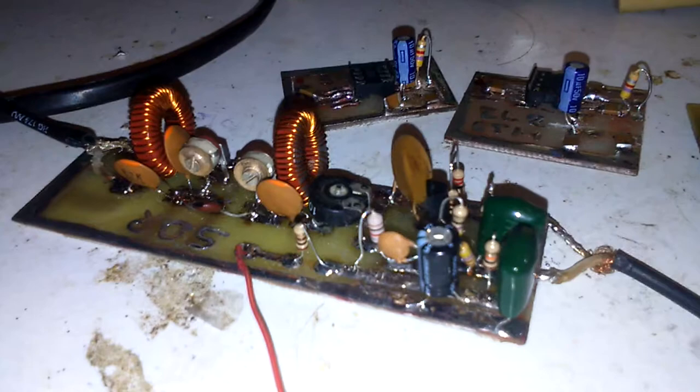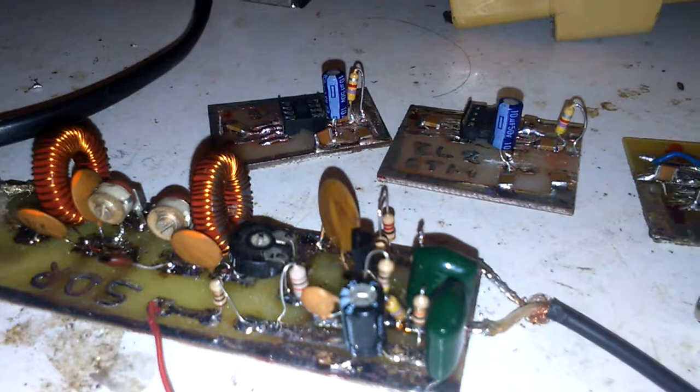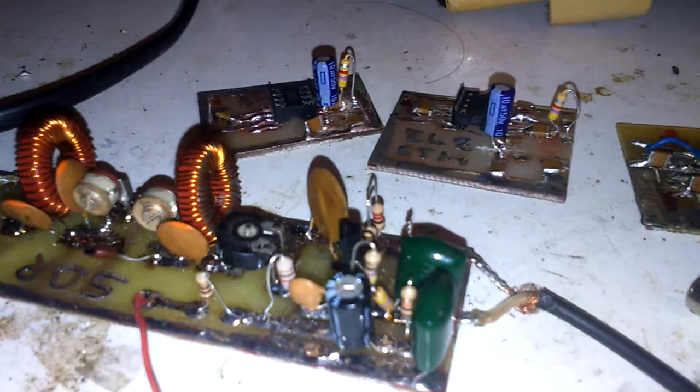It's a very nice SDR receiver and transceiver project using a Teensy 3.3 or 3.5 and SI5351 and other things. Here you can see it.